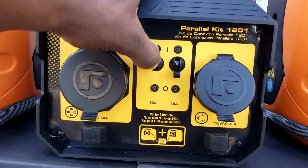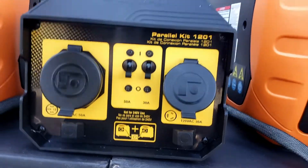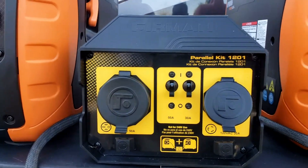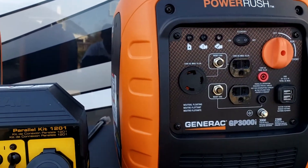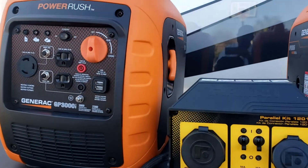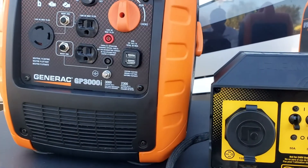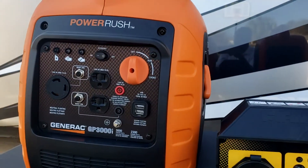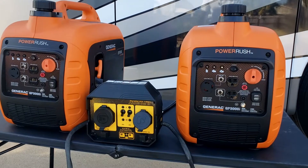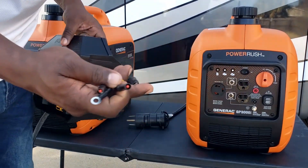What I like about this kit is it allows you to turn on and off the 50 or the 30 amp output. Let's get started — I'm gonna hook the kit up and show you how. When you are paralleling generators, you want to get all your connections hooked up before starting the generators.